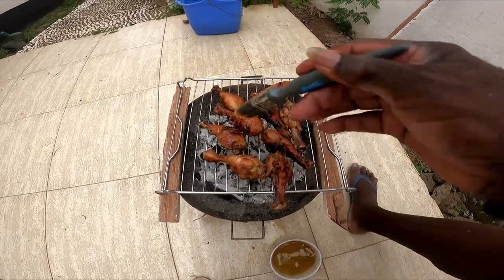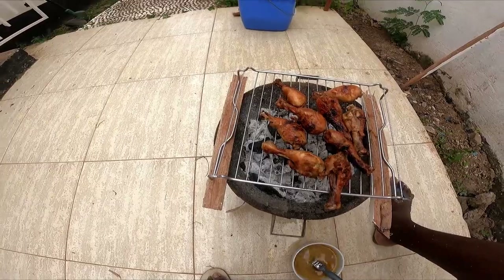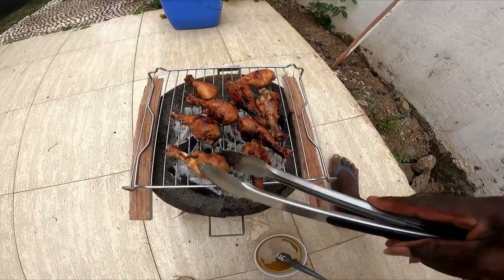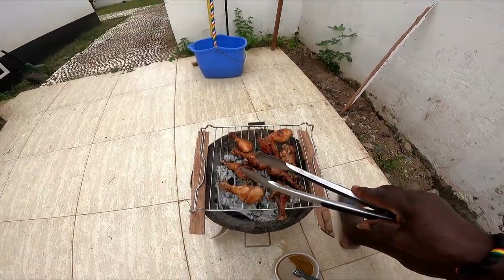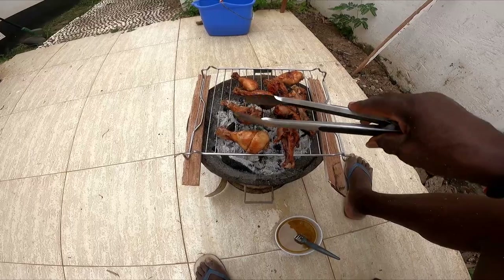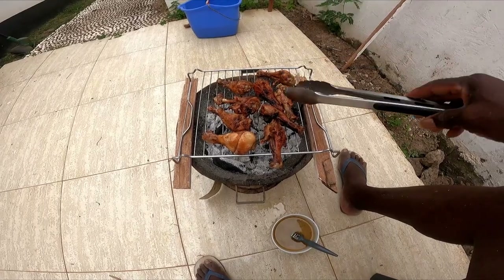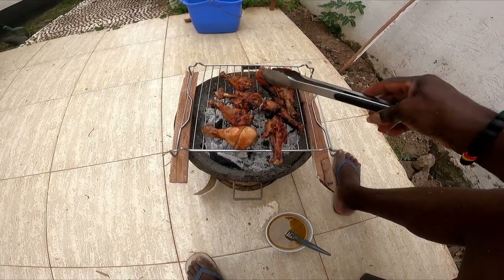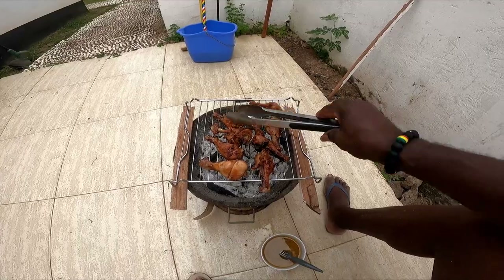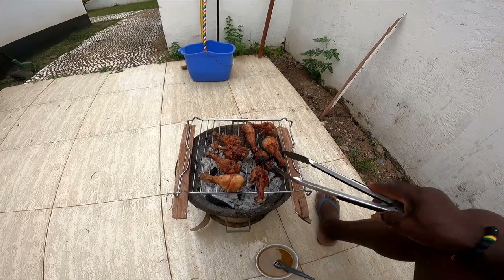I think they're almost ready. Give it one more turnover and a little bit of juice on the other side. A lot of people like their chicken wet, but I like mine dry. As you can see, that should be ready.